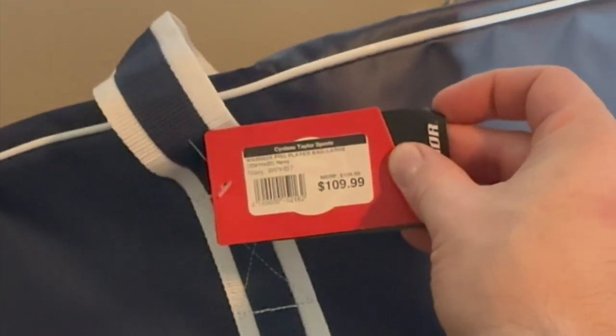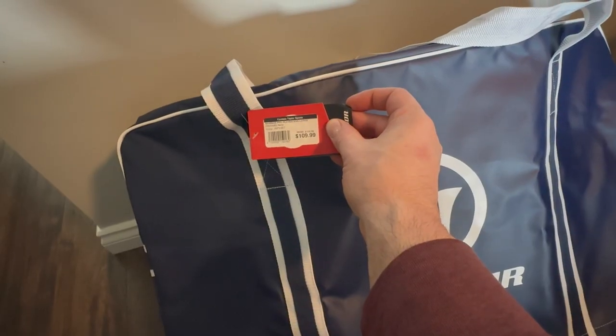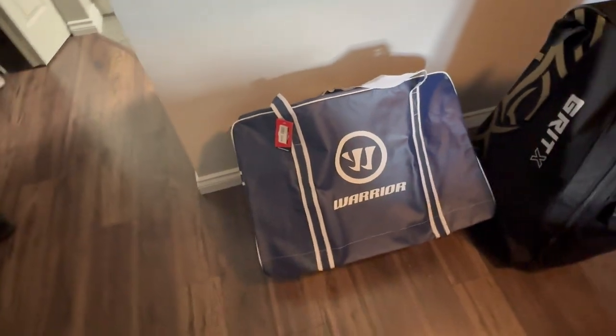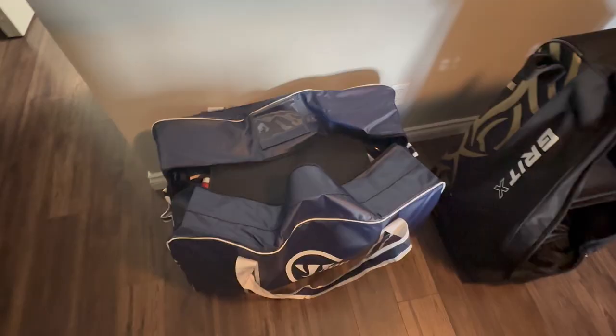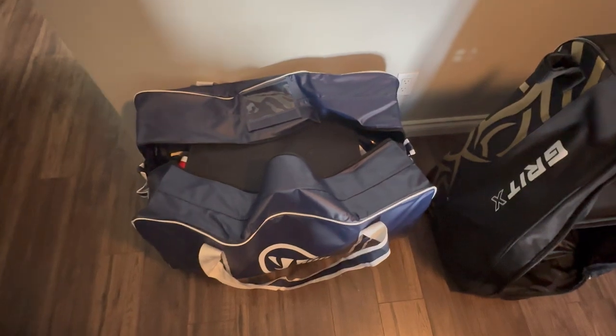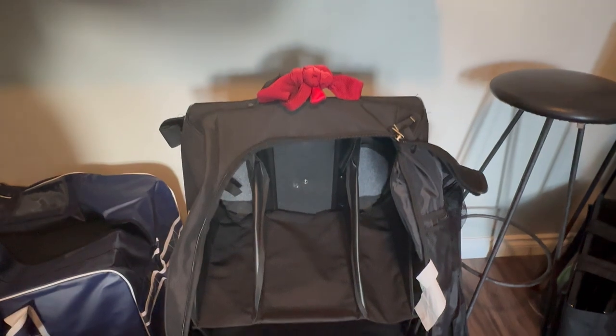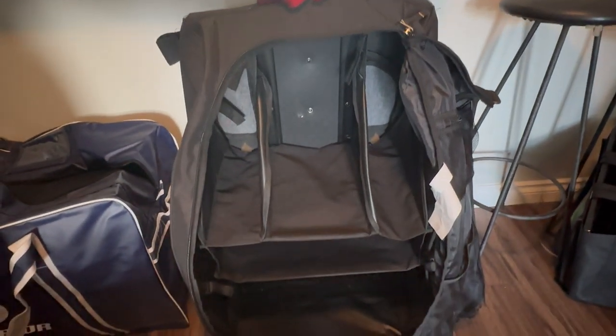So here's the Warrior bag — $109.99 Canadian. Steal of a deal. And I'm going to be trying a team bag. These team bags are very popular lately, and I'm going to see what difference it makes, if any at all.